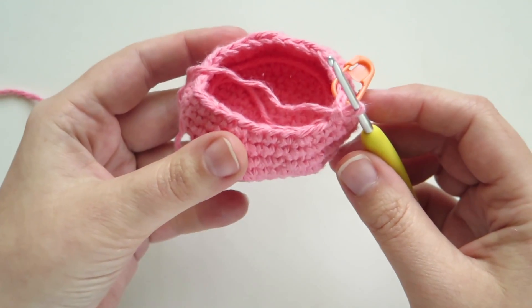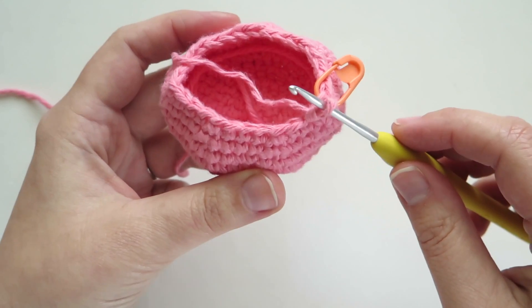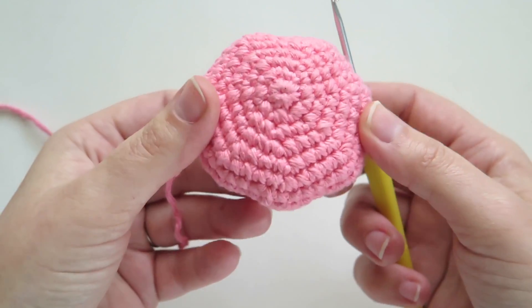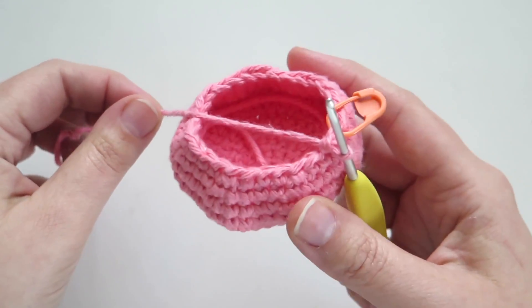The reason I use invisible decreases is because it makes your stitches tighter and neater when you're decreasing your piece. It makes it look more like the front of the piece where you've increased, and you'll have less show-through of stuffing when you're done.